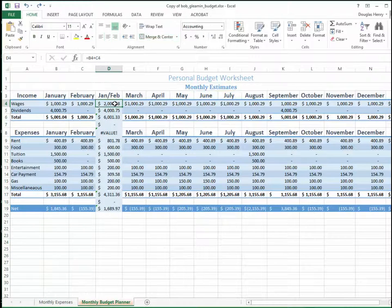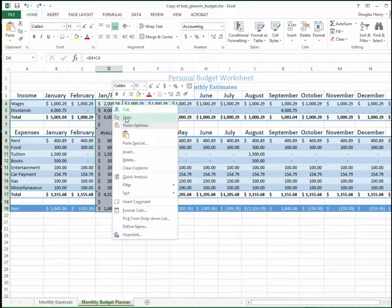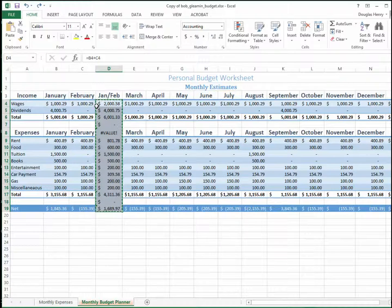Instead, what I have to do is copy the values and then paste them back into the same column as values. Right now they are references — references to these two columns and cells. So I'm going to highlight and shift-drag down to the bottom, just the data. Right-click, click Copy. Notice it's crawling with the little ants around it.